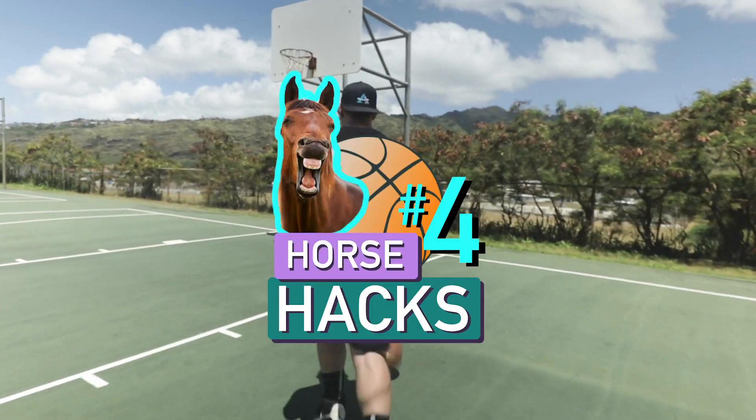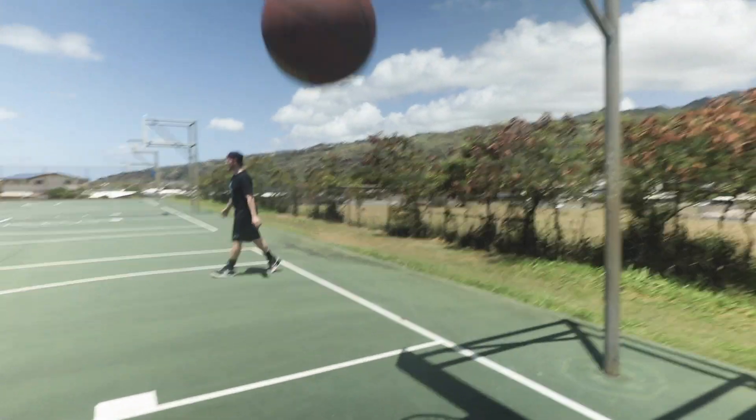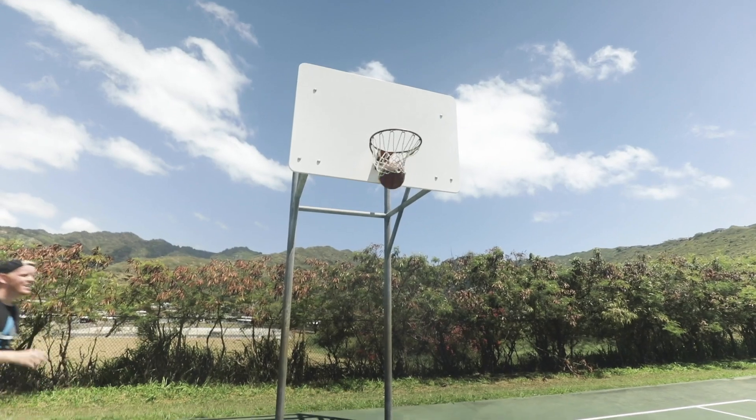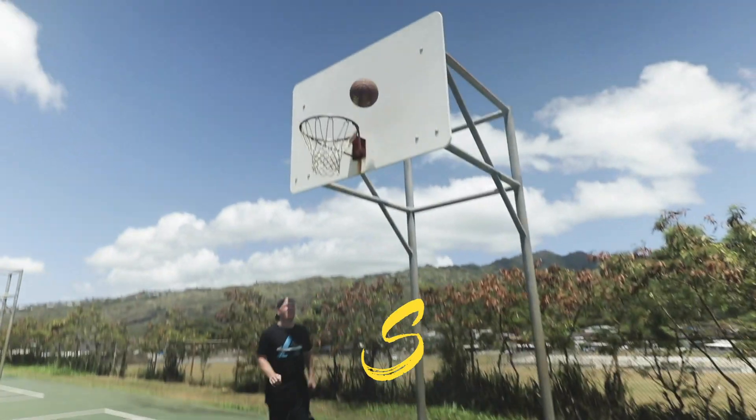Horse hack number four: the bounce layup. We like to call it bouncy bouncy. Start down the lane like you would a regular layup, then turn around at the last second and bounce the ball up and in. Hit them with an S.